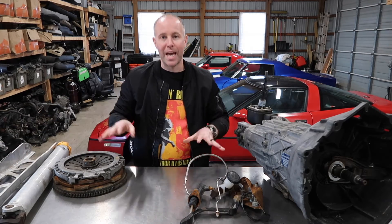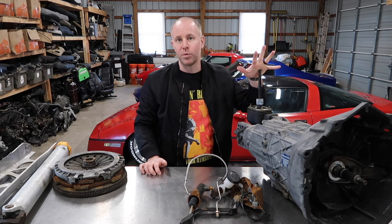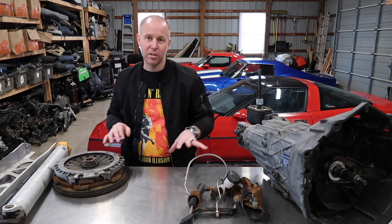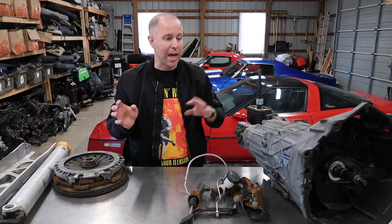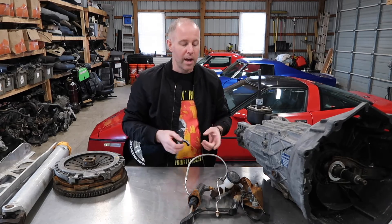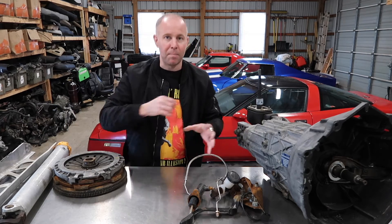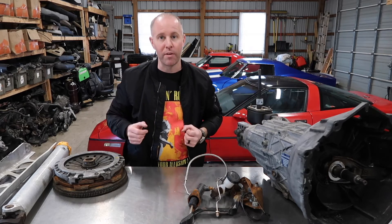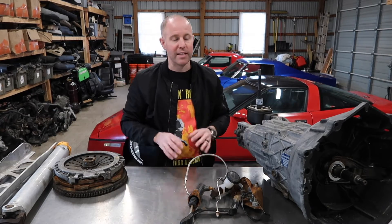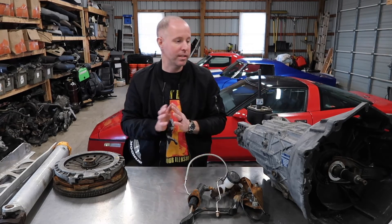These are pretty much the hard components you want to get — make sure you have everything. The trans will have the shifter in it. A lot of times people will put these up as a package deal and you can buy everything you need. Obviously you'll have to get a couple of new things. Even if a guy had a parts car and you had to pull everything, make sure you get everything stick-shift related off the car just so you have it, including all the bolts.